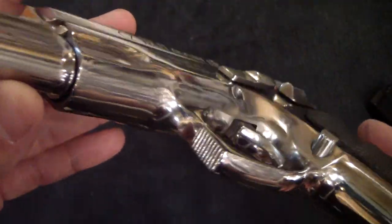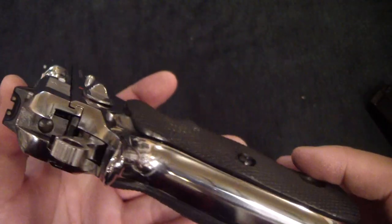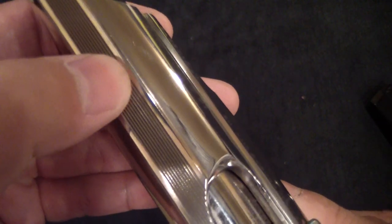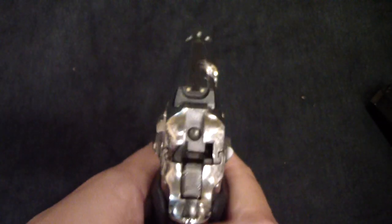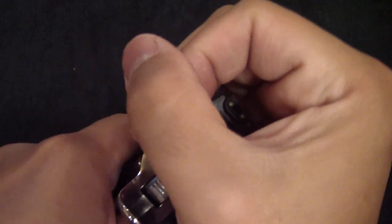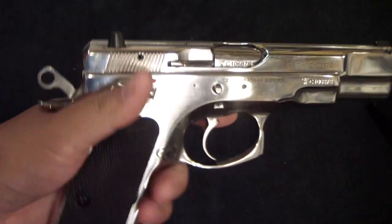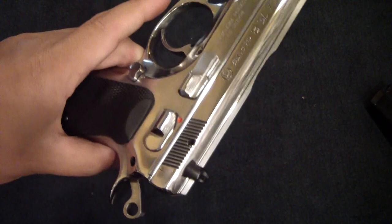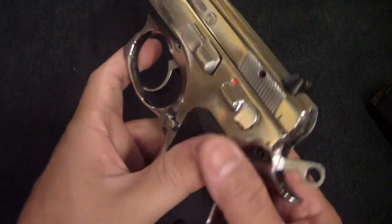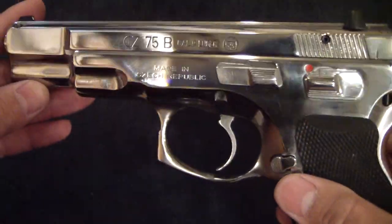That is just beautiful. You've got some checkering right there on the front of the trigger guard. See the top — it's serrated. It almost leaves you speechless, doesn't it? Kind of leaves you going 'wow.' You just gotta have one. You can almost see me holding the camera tripod there.